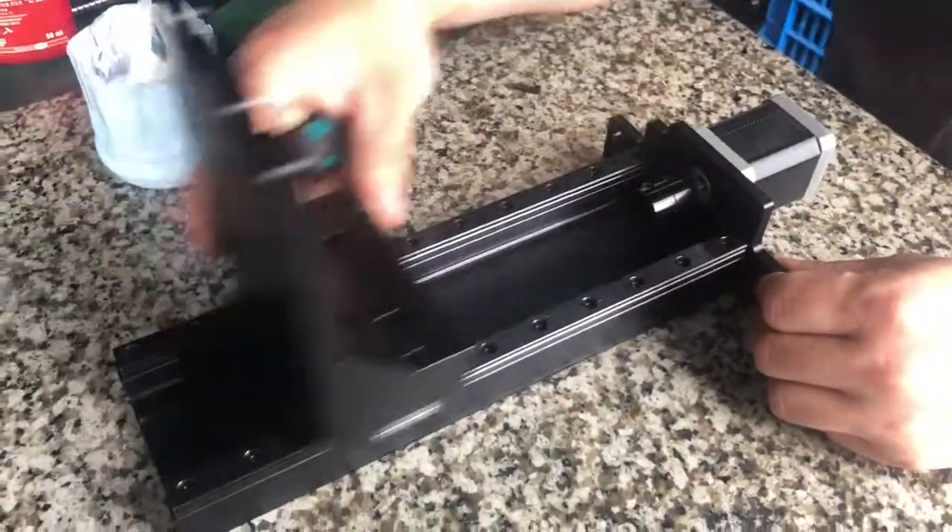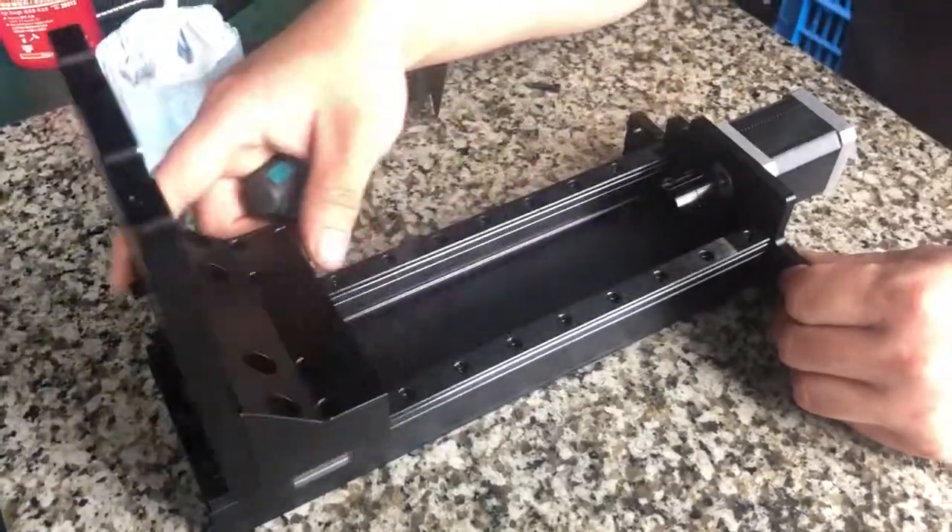All right, so the Z-axis is very smooth now. Thank you for watching.